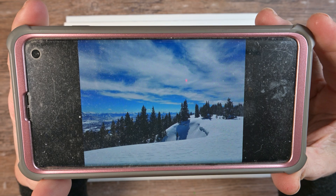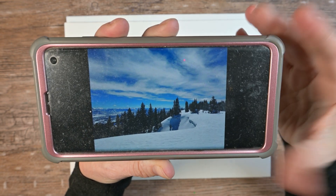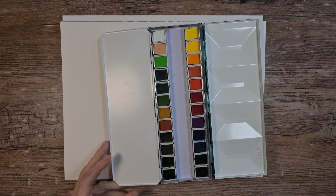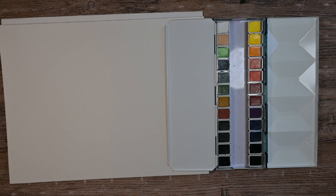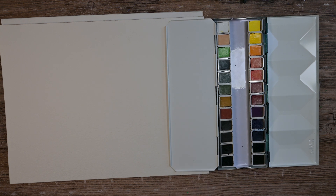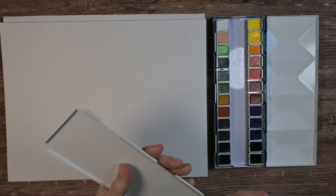I'm using a reference photo my brother took out snowmobiling — we go to this area a lot in winter and summer. Before we begin, I thought I'd leave the fold-out flap on the tin, but it felt too big beside my paper, so I used my needle-nose pliers to pull the pin out. That was easy — now the tin is much more manageable. The four mixing wells should be plenty, and if I need more space I can use the middle area.